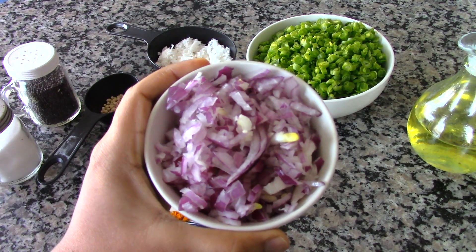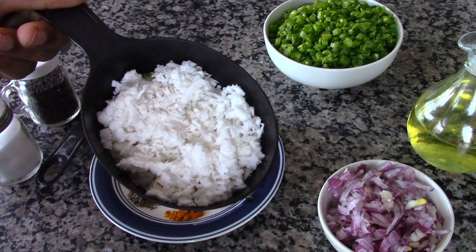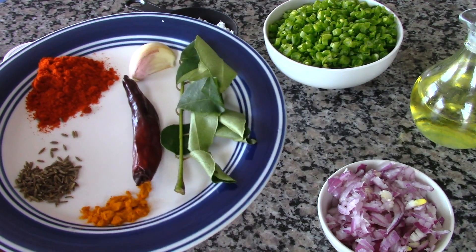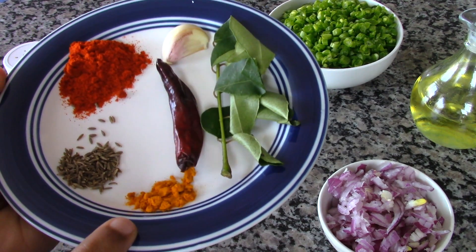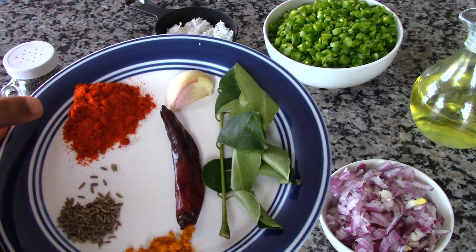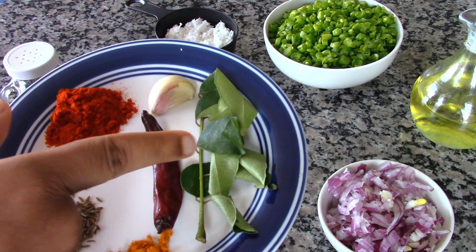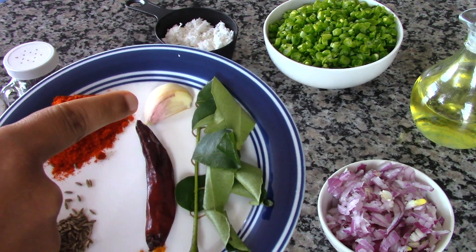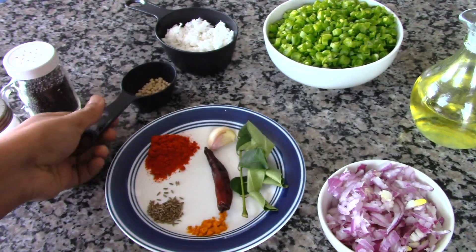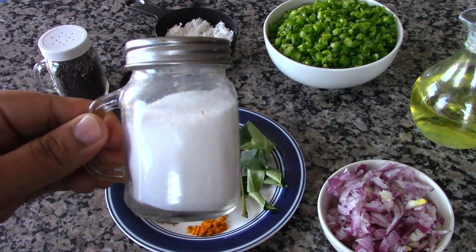We need half a cup of chopped onions, some chopped green beans, half a cup of grated coconut, half a teaspoon of turmeric powder, half a teaspoon of cheera or cumin seeds, one tablespoon of chili powder, one dry red chili, one sprig of curry leaves, a clove of garlic, some urad dal, some mustard seeds, and salt to taste.